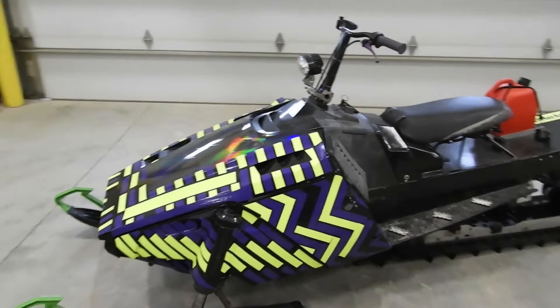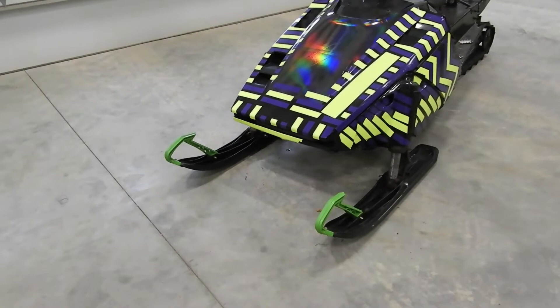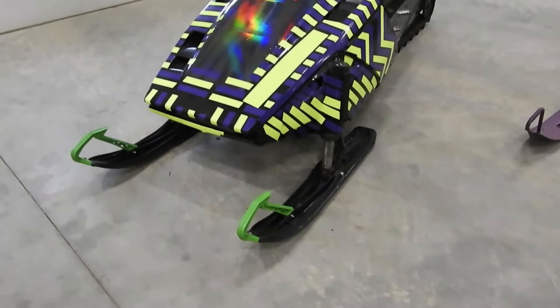These skis are off of a 2014 Arctic Cat XF 7000. That doesn't really mean a lot to me, but you guys probably know what it is — you'll know what to look for.